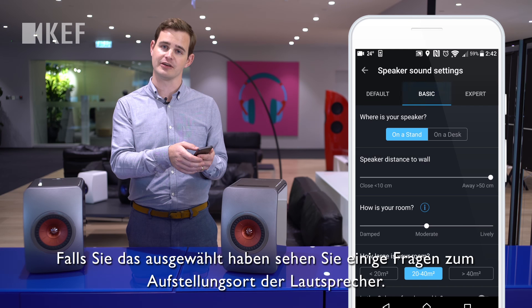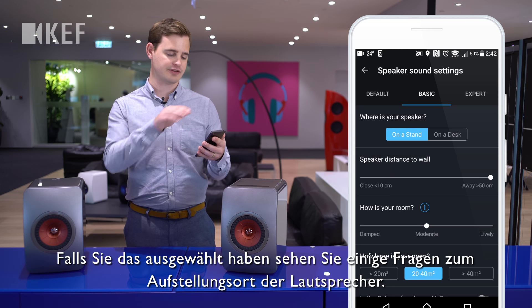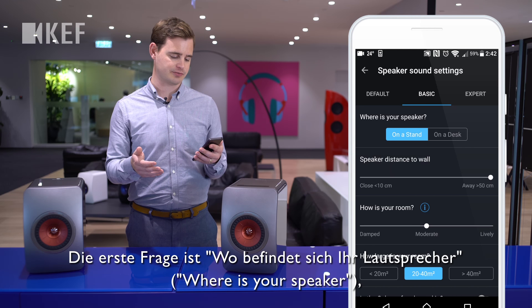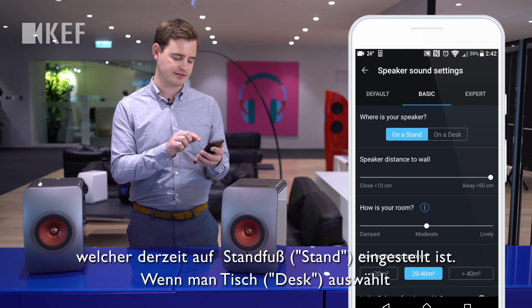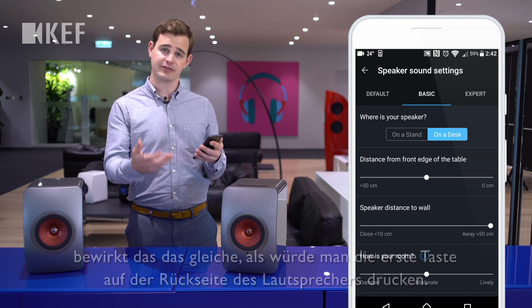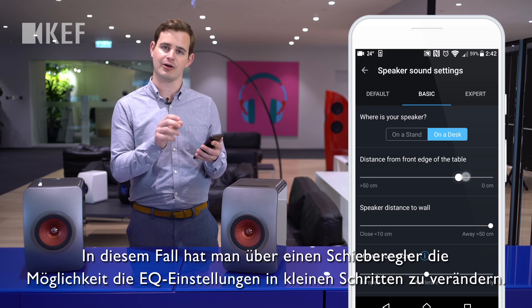look at here, is the basic menu. If you select that, you'll see a series of questions about where you've placed the loudspeakers. The first question is: where is your speaker? Currently it's set to 'on a stand.' If I select 'on a desk,' that's exactly the same as pushing the first button on the back of the loudspeakers, except this time I have a slider so I can fine-tune how much EQ is applied.